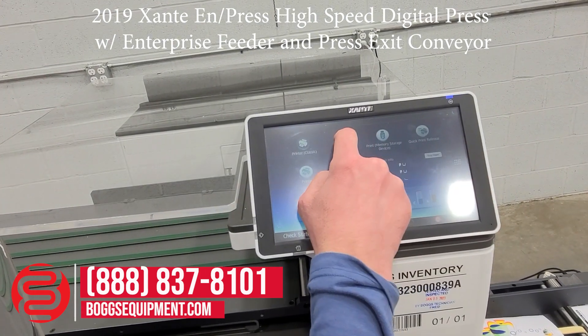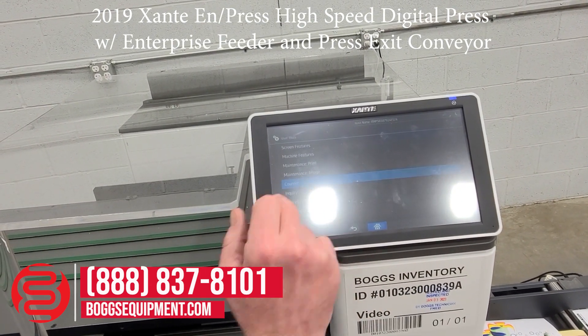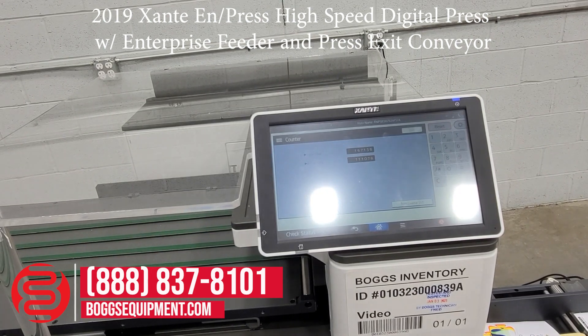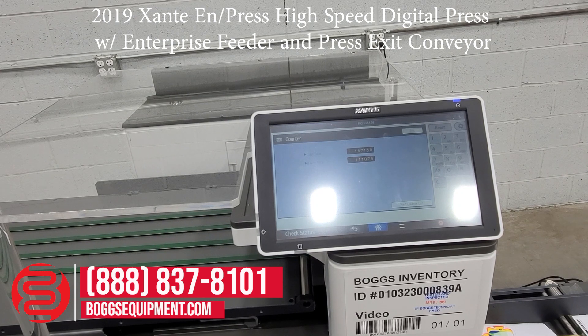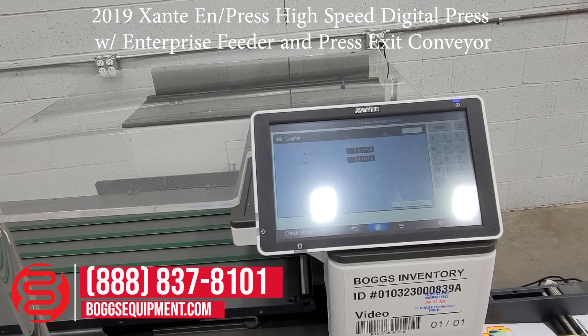We're going to pull up the copy count here. We have a color total of 167,138. We have a black and white total of 111,078 — roughly about 278,000 prints.